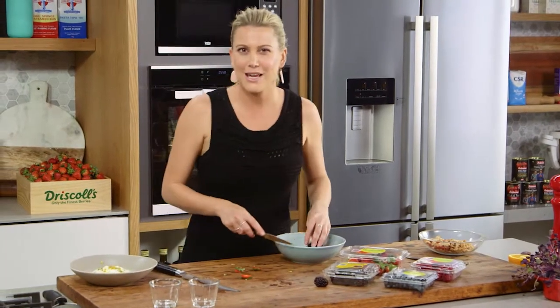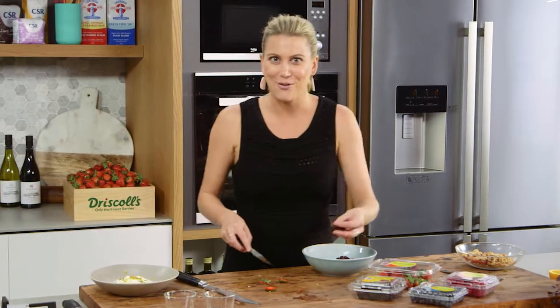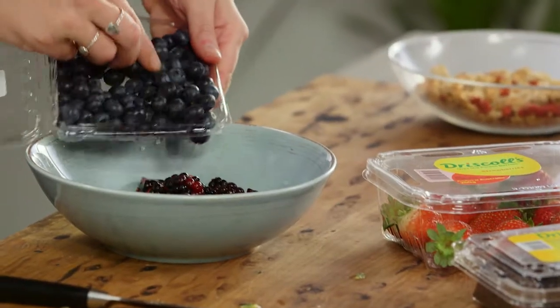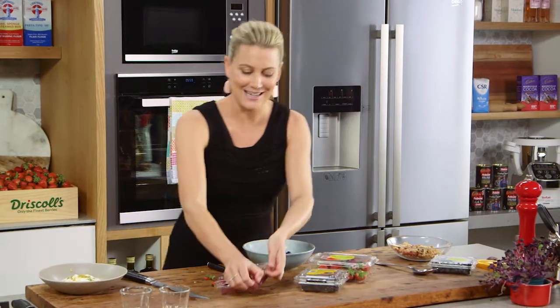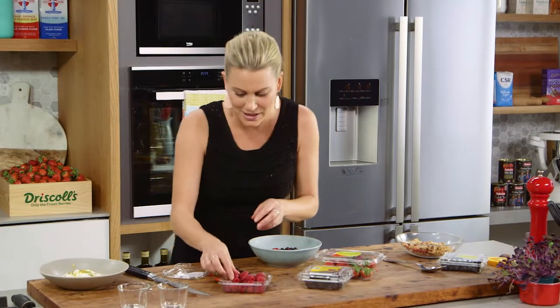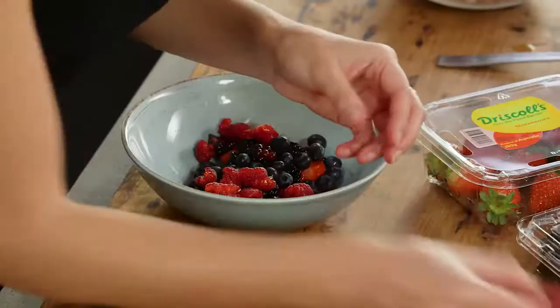By all means, if you want to keep this to one berry you can do that, or you can go all out like I'm doing today and add all the different varieties. That includes some blueberries — these gorgeous tiny blueberries. And my favourite berry, and I always say it is raspberry. Look how gorgeous they are. You can leave them whole or I like to break them up a bit so we can release some of the juices that they're holding.